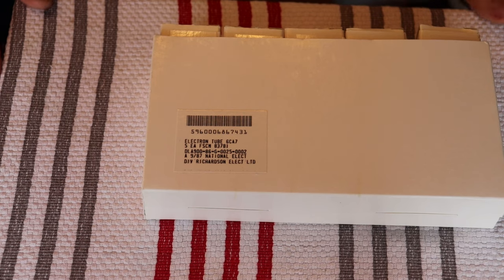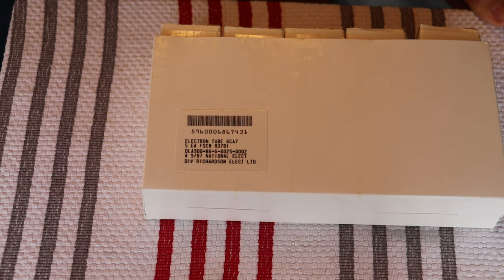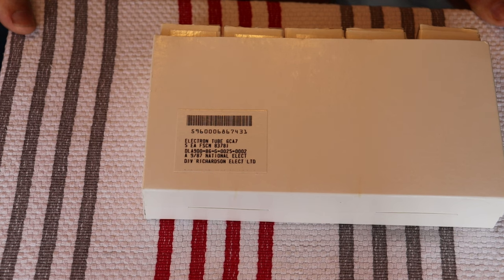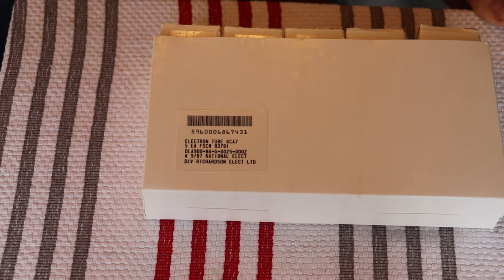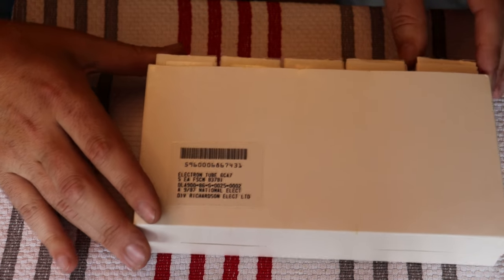A tidbit: the 211 is also known as the VT4C. 'VT' stands for vacuum tube but was also a military sequential designation code. VT4 means it was the fourth tube to get a VT designation code — and there was no third one, making this the third tube ever to receive a VT designation — telling you just how old these tubes are.